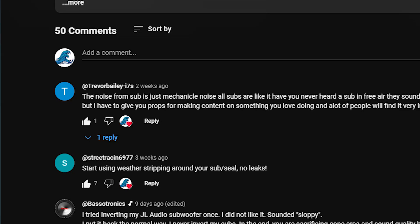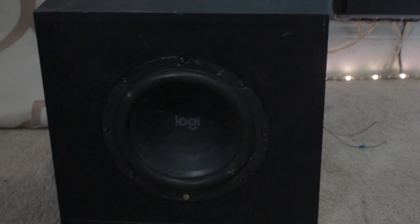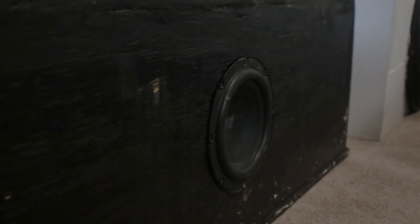Do you guys think this subwoofer enclosure will perform better than the stock one? Let me know down below in the comments. First, I'll test out the stock enclosure, then I'll put the subwoofer in the custom enclosure, and we'll see if it's an improvement.